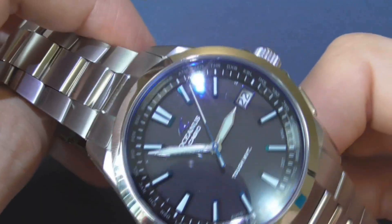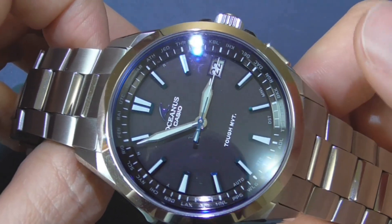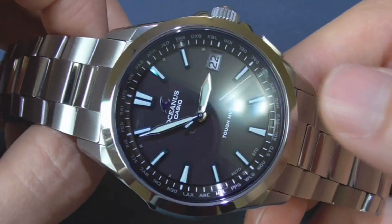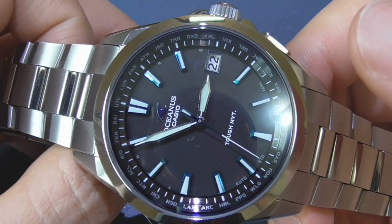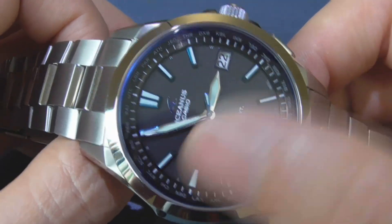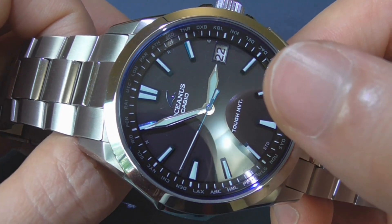The Grand Seiko has a backlash auto-adjustment — it's actually a spring that forces the second hand into place. This Oceanus doesn't have that, but it has an LED auto-adjustment feature, which is the equivalent technology. Every set number of hours, the hands realign using LED technology to make sure the hands are exactly where they're supposed to be.